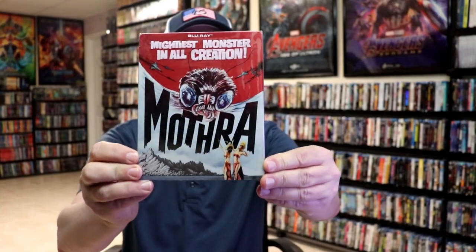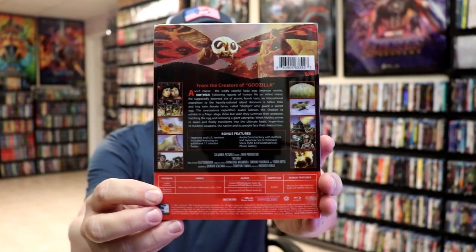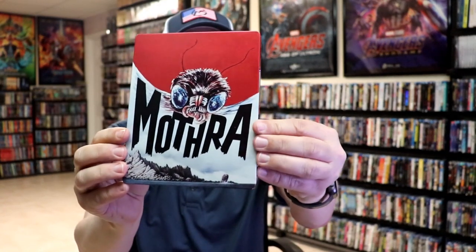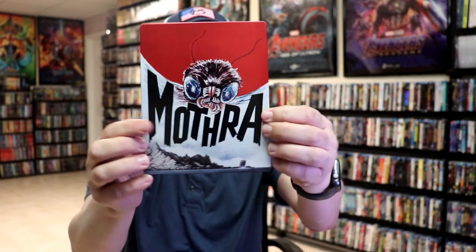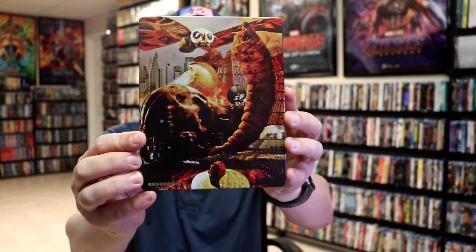Here is the front of the Steelbook with a slip cover, and here's the back. So as we remove the Steelbook from the slip, we have this great-looking artwork here. There is no embossing or debossing. It is a matte finish with some spot gloss. Then here's the back — another great image.